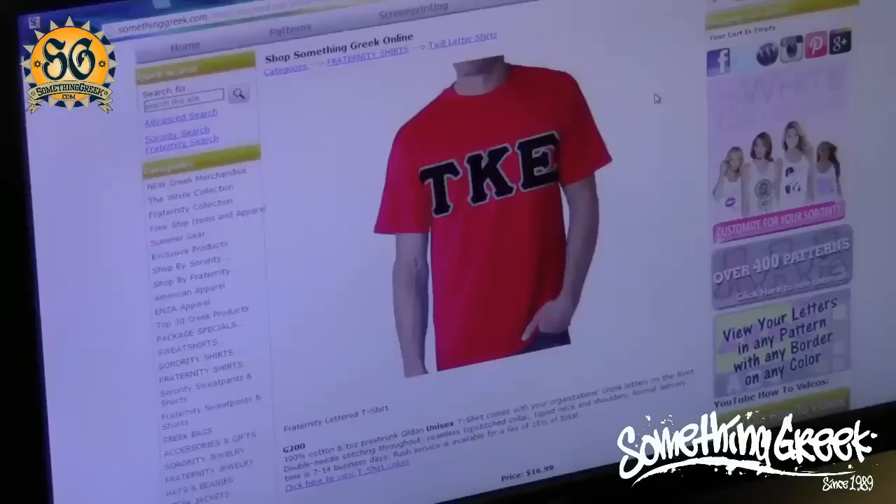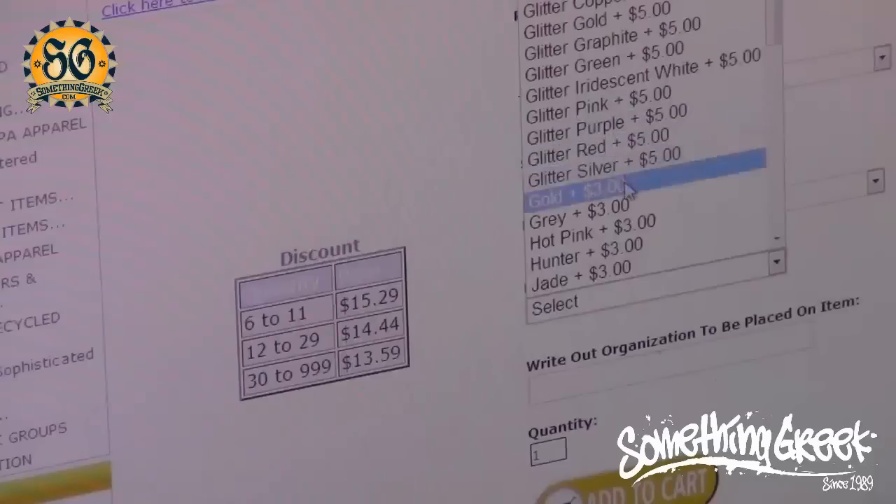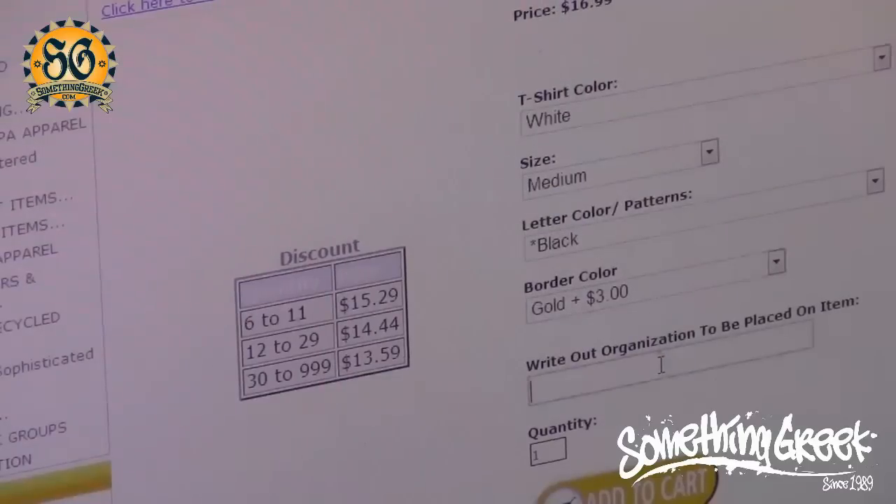I'll go over to somethinggreek.com and buy the most perfect shirt ever. The boy chose his size, color, letter pattern, and border. But then something went horribly wrong.